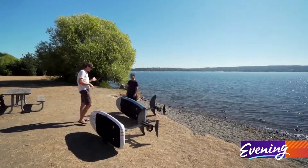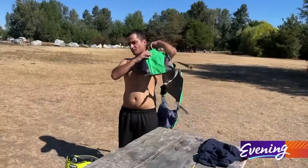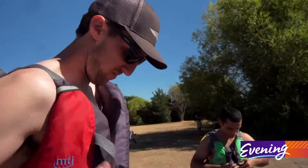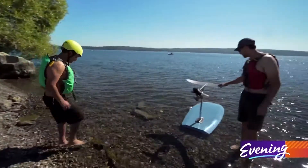We got great conditions today. We spent about 30 minutes on land going through what we would be doing in the water — the mechanics of how to stand up, get to your feet, and how to use the throttle — and then we just jump in the water and start ripping.